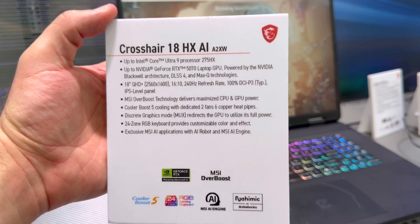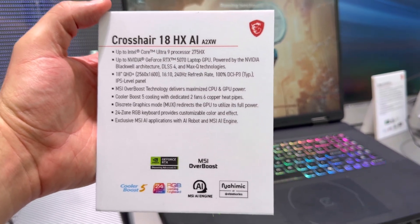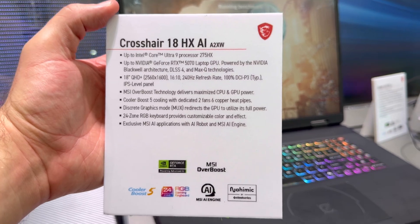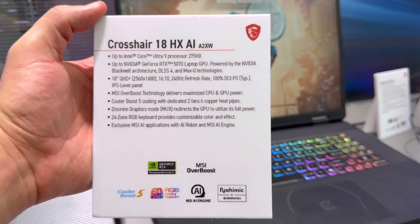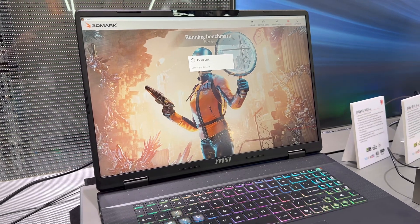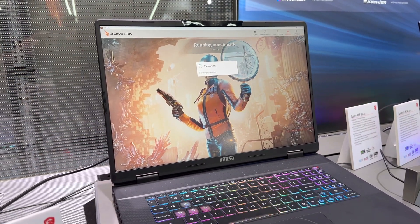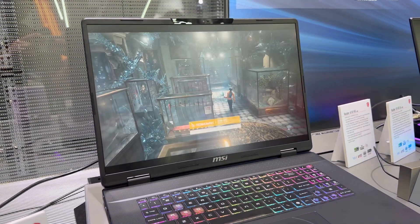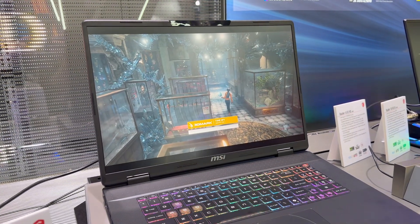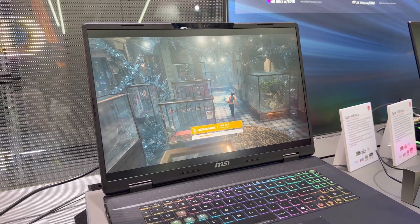You can see the basic specs here. You get an Intel Core Ultra 9 275 HX, RTX 5070 — or 5060 later — QHD+ 240Hz display, 100% DCI-P3 color gamut, and up to 170W total TDP between the CPU and GPU. So a lot of power going to the RTX 5070, which should theoretically max out around 115 watts with 55 watts to the CPU.